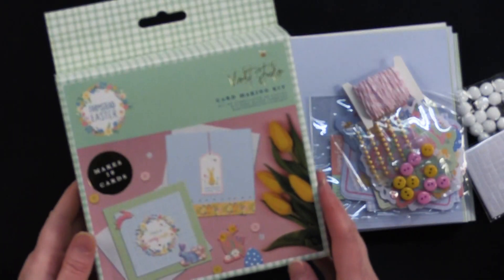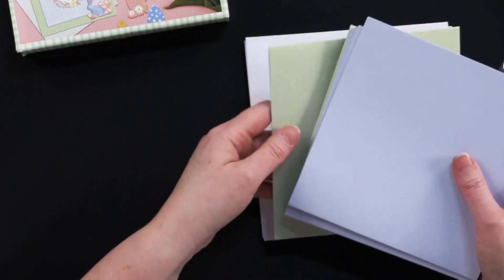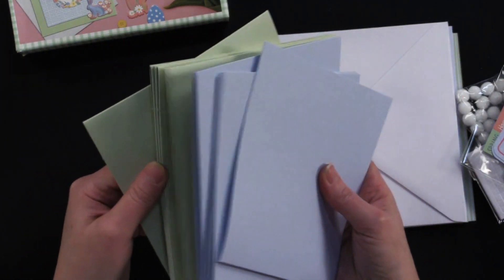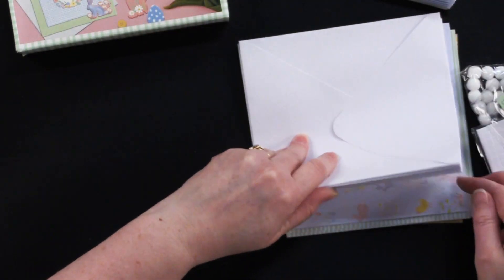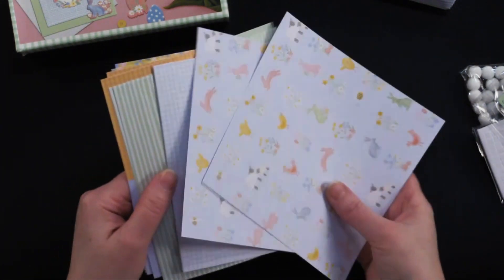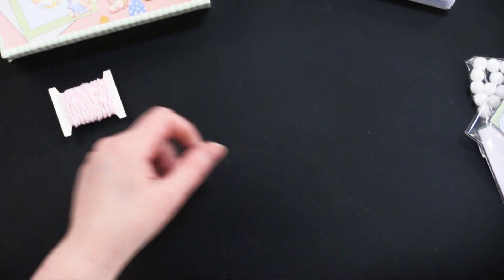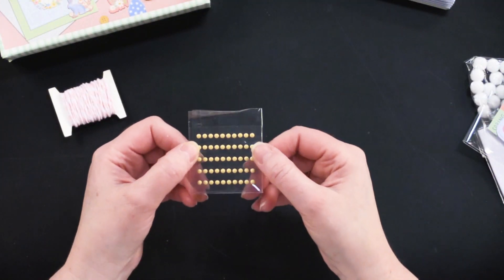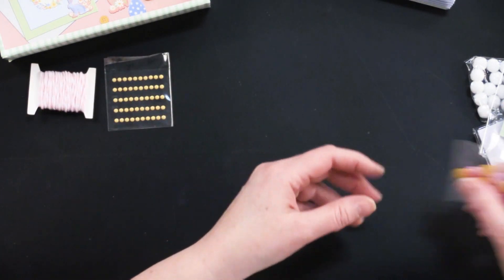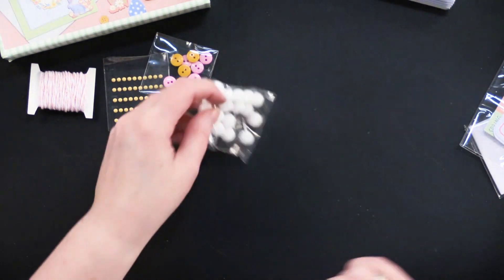Let's start with the card making kit — it makes 10 cards. You've got 10 6-by-6 base cards in light blue and green backgrounds, envelopes, patterned paper, and cutouts for little greetings. There's more patterned paper, some little baker's twine in light pink and white, tiny little yellow nail head stickers, and some pink and yellow buttons.